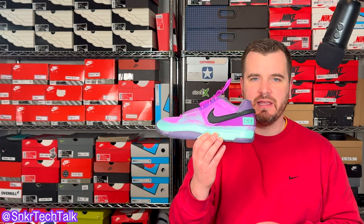What's good everyone, it's Steve from Sneaker Tech Talk back with another video. For today's video I wanted to cover three ways on how Nike can improve upon the Nike Jaw 1 with the Nike Jaw 2.